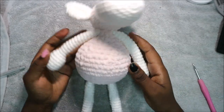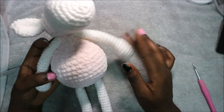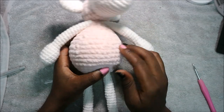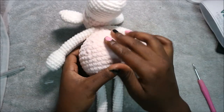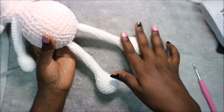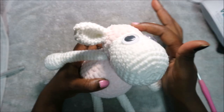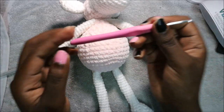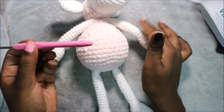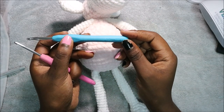Welcome back to my channel. Today we are going to make this very cute little sheep. What you're going to need is white color yarn and chunky yarn. For my sheep I use the DMC velvet yarn in pink. We're going to use the white yarn for the legs, hands, mouth, and ears, and the velvet yarn for the body and the top part of the head. You'll also need safety eyes, a 3.5mm crochet hook for the white yarn, and a 5.0mm crochet hook for the velvet yarn.